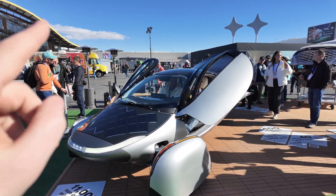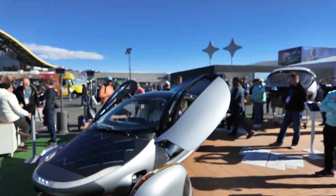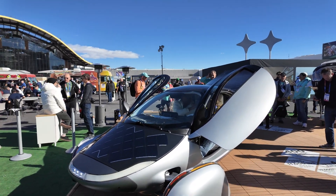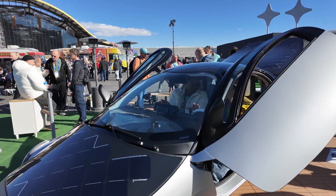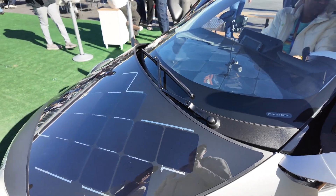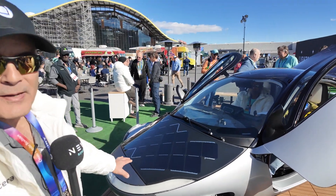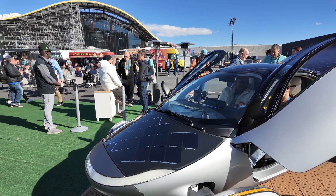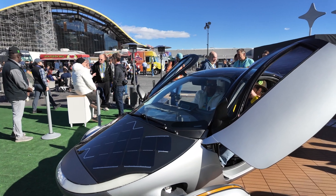The solar panels are on the bonnet, the roof, and the dashboard as well — inside! The production solar panels will be made of glass. This front one is already made out of glass rather than polycarbonate. The materials didn't arrive in time for the other two, so those were made out of polycarbonate, but it will be glass in production.